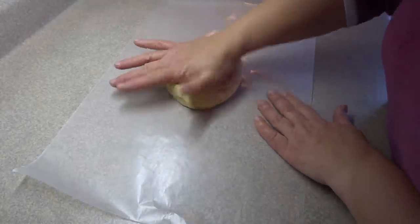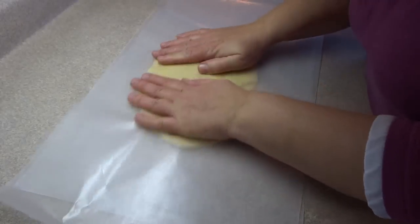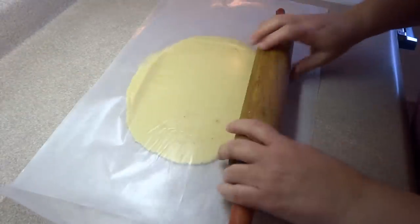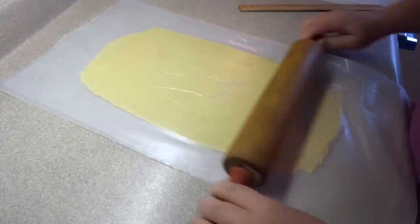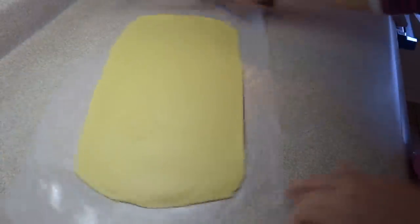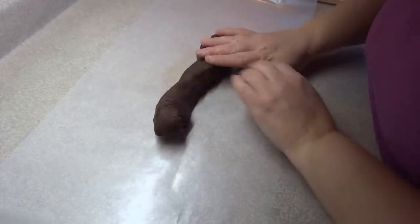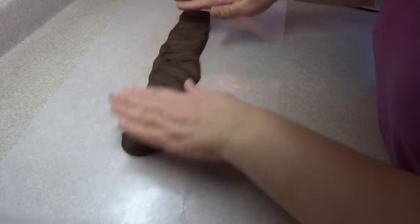Now we need to roll these dough pieces out. Place the dough on a piece of wax paper on your countertop, put another piece over top, and using a rolling pin roll out the dough until you get a rectangle approximately 16 inches long by 8 inches wide. It's not absolutely necessary to use a ruler, but make sure your white piece and chocolate piece are the same size. Once you get the size you want, put it on a cookie sheet and refrigerate to chill. Do the same with the chocolate-colored piece.